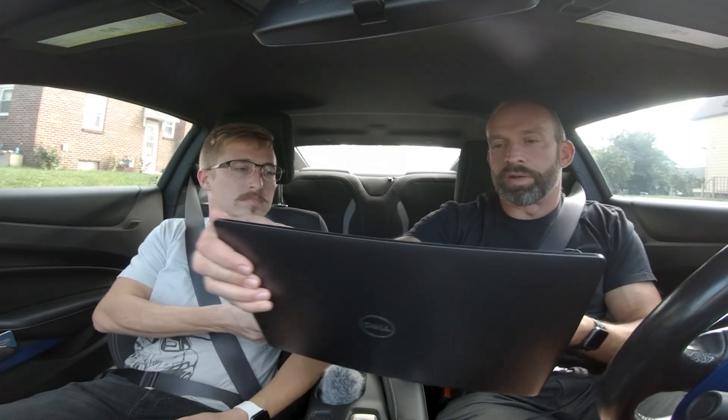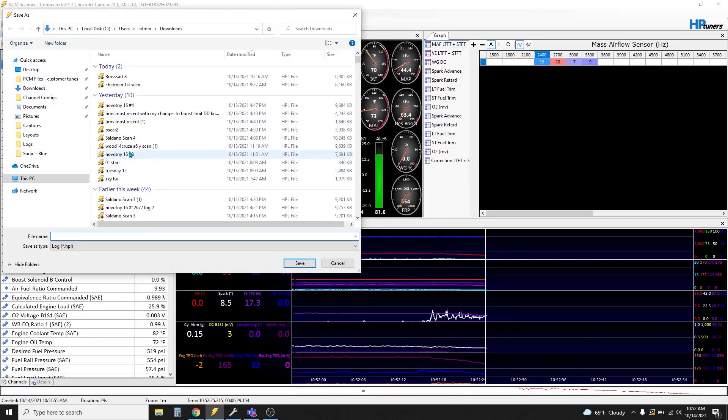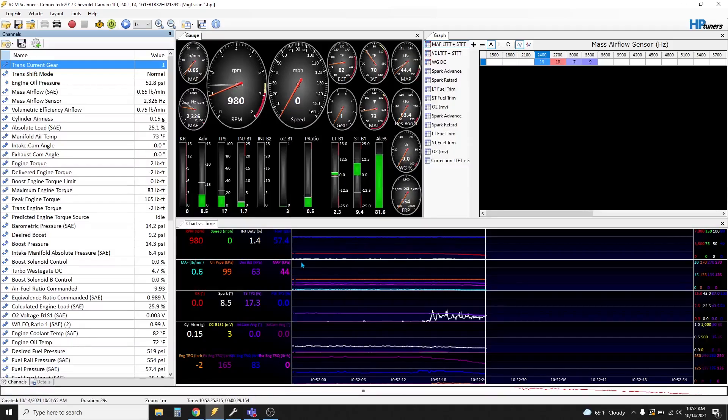Now let's say your tune is done. Your next step will be stopping the scan and properly saving it. Hit the stop scanning button — boom. When you stop the scan, it auto-saves on the laptop. Just for simplicity, click save log file as, and let's save it to desktop. Just put your last name, scan one — that works. Save it to desktop, done. You'll open an email to me, hopefully the same chain we already have going, and say here's my first scan, then attach that file to the email and send it.